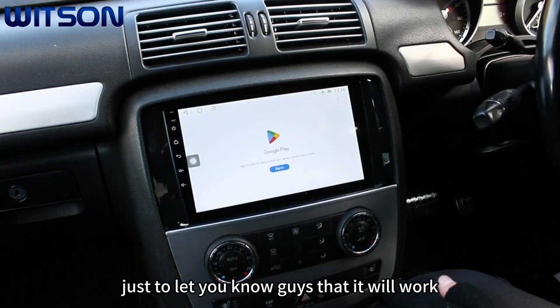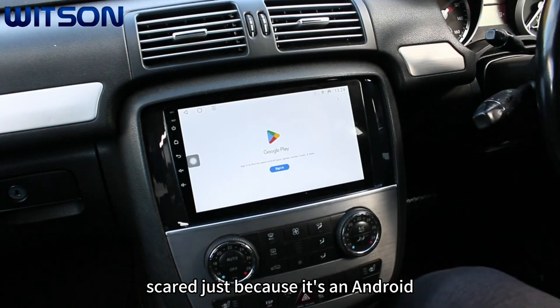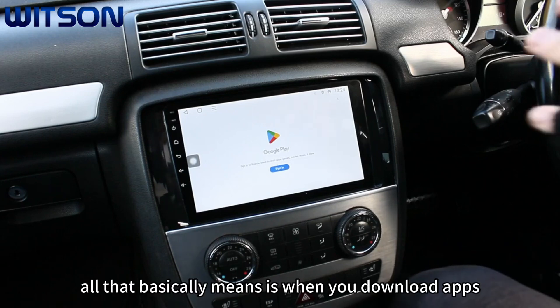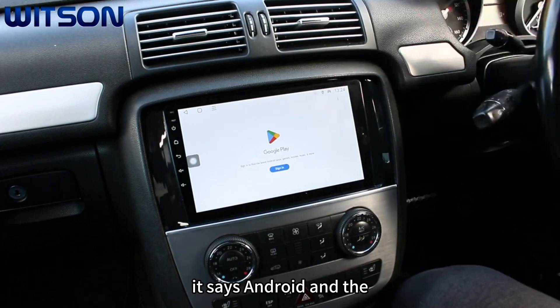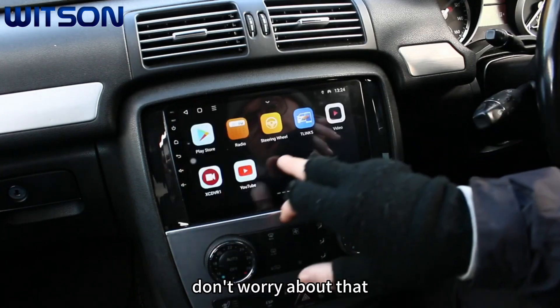Just to let you know, it works totally fine with an Apple phone. People get a little bit scared just because it's an Android OS and says Android in the title. All that means is when you download apps you download them from the Play Store and not from the Apple App Store — that's the only reason. It's totally fine with Apple, so don't worry about that.